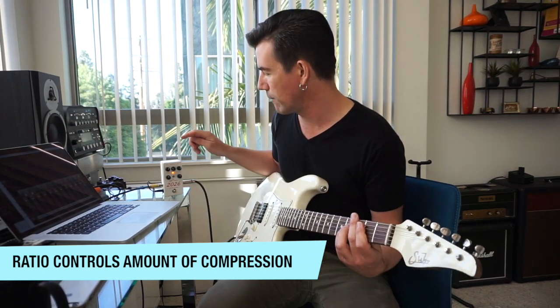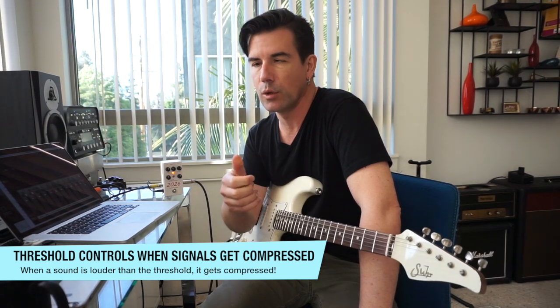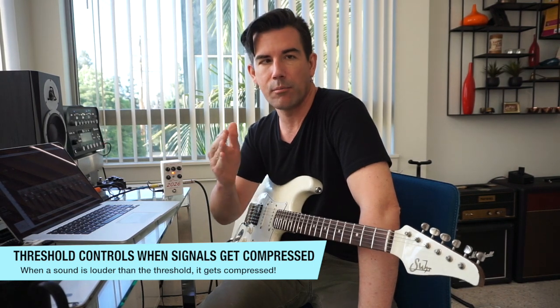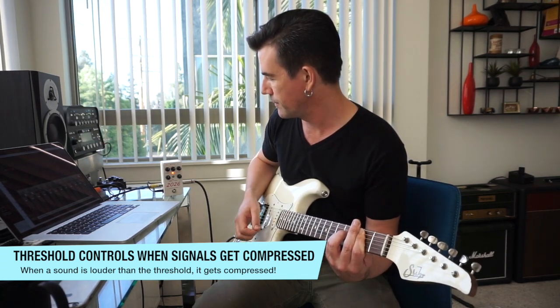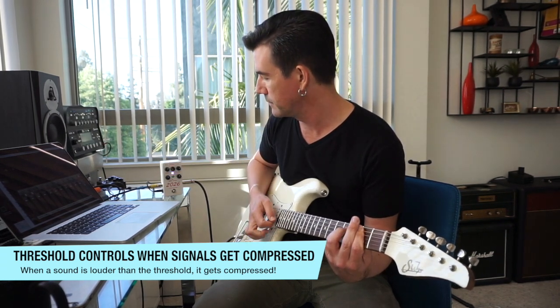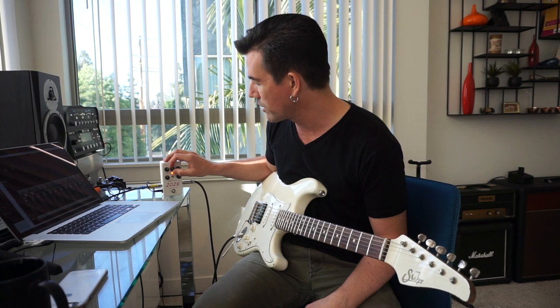That brings us to the threshold control. The threshold is essentially setting when compression kicks in. If you set a high threshold and pick lightly, you may not cross the compressor into compression. If I turn the threshold control up, we're not hearing any compression happening. If I turn it down, you can hear the compressor kicking in. So the threshold sets the level at which compression kicks in, and the ratio controls how much compression actually occurs when a signal crosses the threshold.